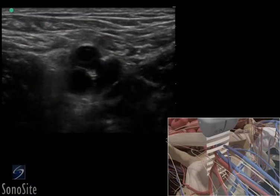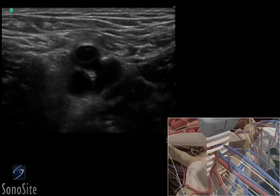The superficial femoral artery is seen as a dark, anechoic, pulsatile circular structure in the mid-portion of the ultrasound image. Deeper and slightly to the right of the image, the femoral vein will appear as a dark, anechoic elliptical shape that is compressible with transducer pressure.